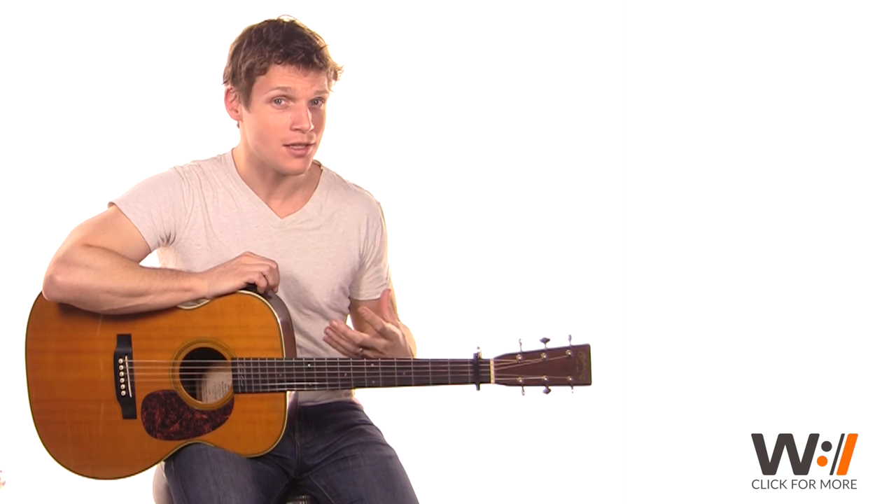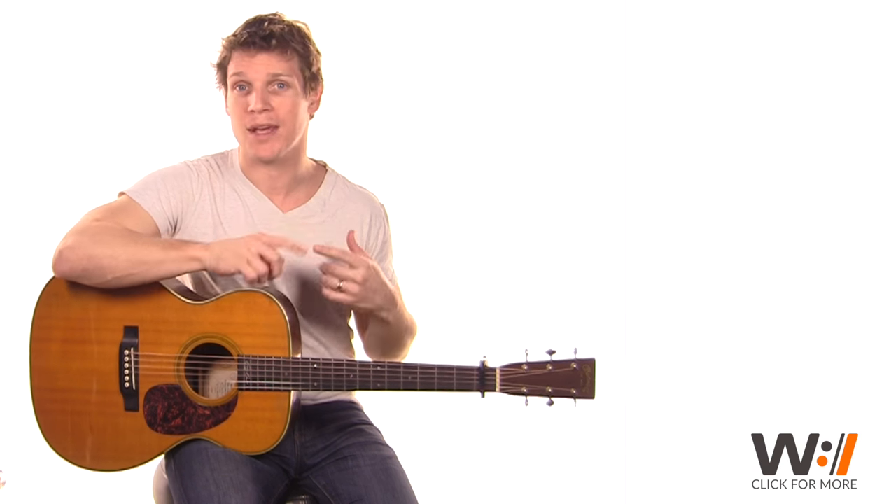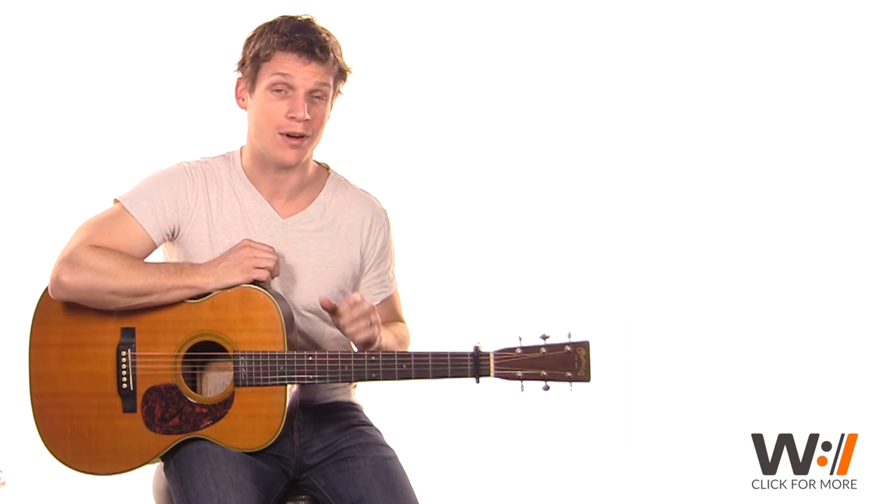Now, if you want the full lesson with practice loops, an additional solo acoustic section that brings some of the other parts onto the guitar, as well as electric guitar, keyboard, bass, drums, all that stuff, I highly recommend you go over to worshipartistry.com by clicking the W in the lower right-hand corner at any time, and you'll see what you're really missing. But if you just want to stay on YouTube, let's dive in.